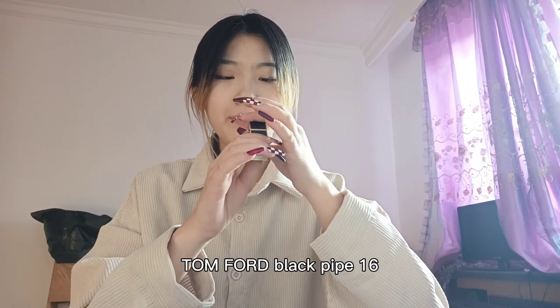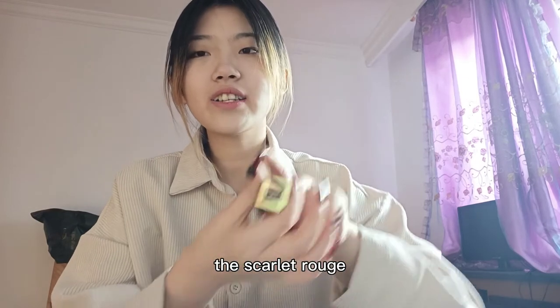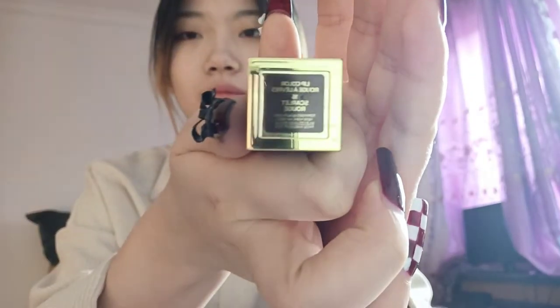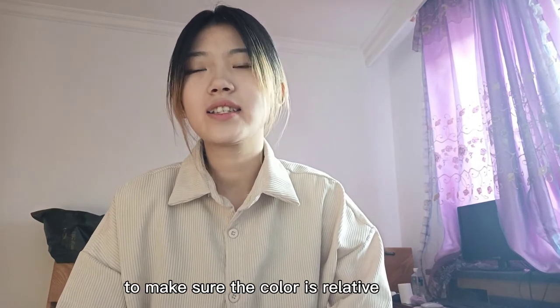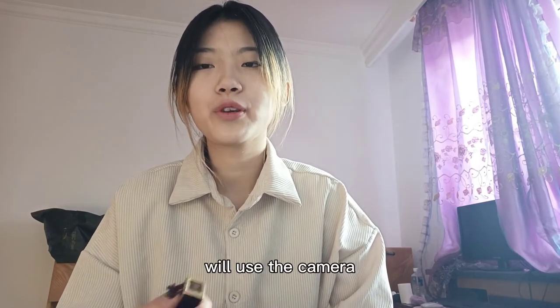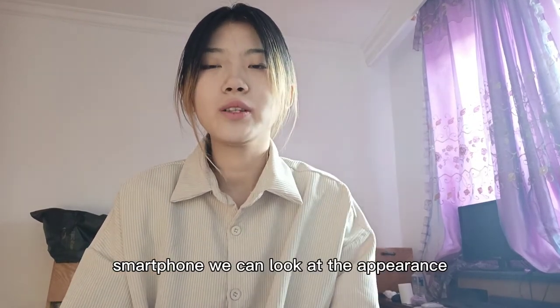Tom Ford Blackpip 16 Scarlet Road. To make sure the color is relative, I will use the camera with my smartphone. We can look at the applique.